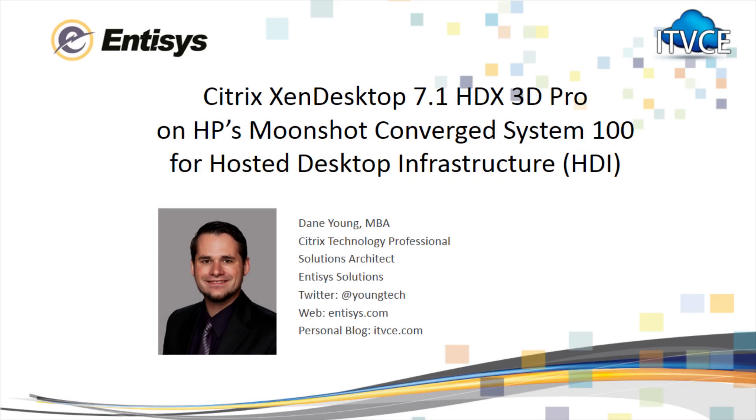Hi everyone, my name is Dane Young and I'm a Solutions Architect with Intisys Solutions based in Northern California. You can find my blog at ITVCE.com. In this video I'm going to be showing a demo of HP's Moonshot based Converged System 100 for hosted desktop infrastructure or HDI.